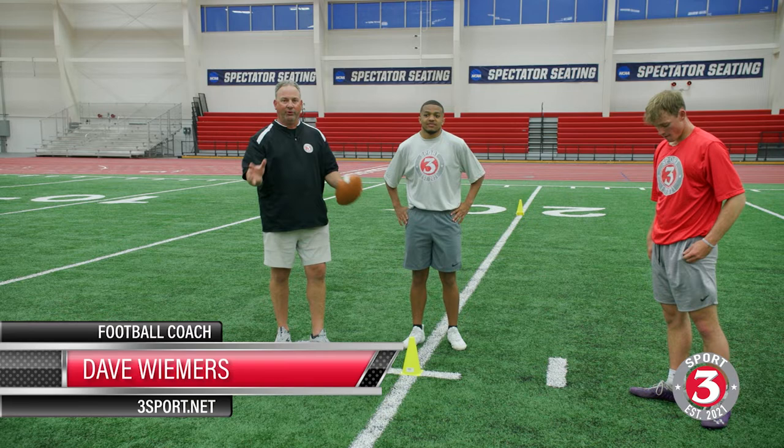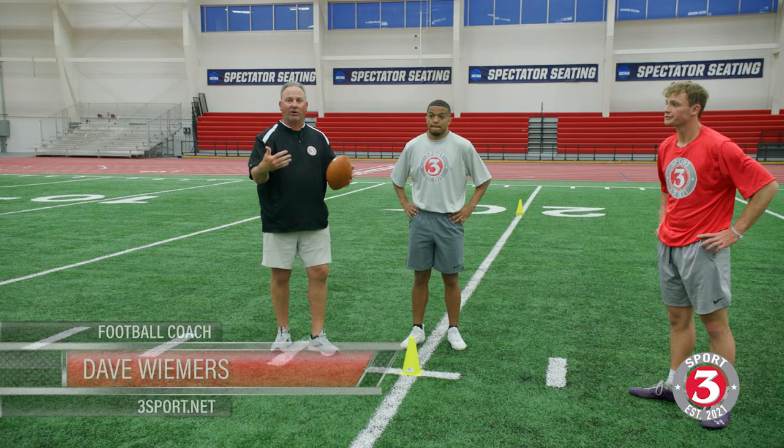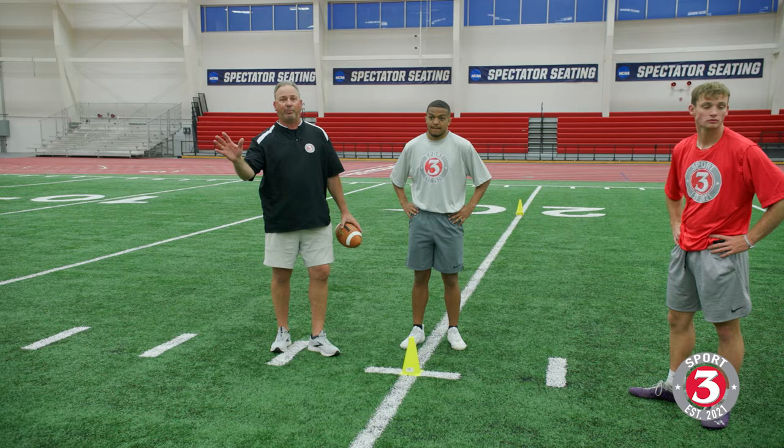Welcome back to 3Sport. Doing a defensive back play this evening. Got Cooper, got LJ here. Going through a laundry list of drills to help us get out and coach and learn secondary things that are really pertinent to any kind of level — whatever level you're playing, kids, coaching, playing, whatever. Clear up to high school. These are things that you can do to make you better.